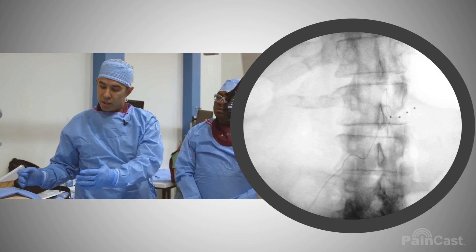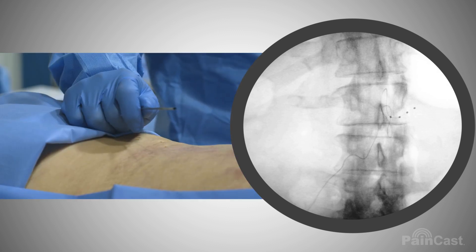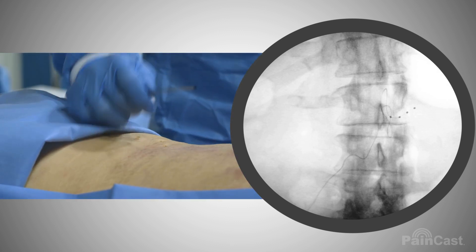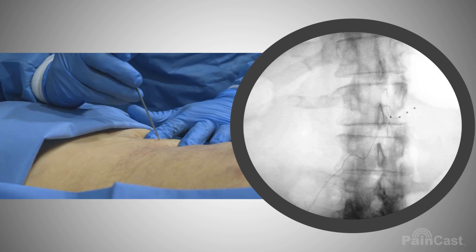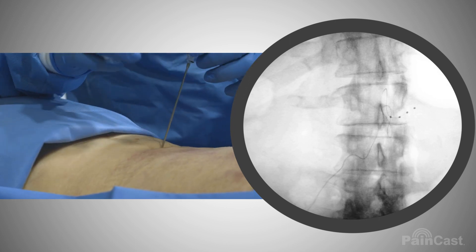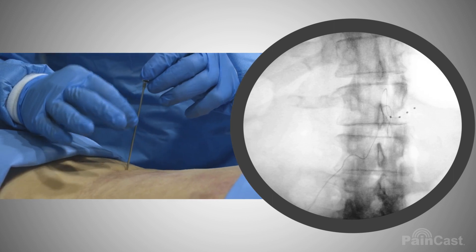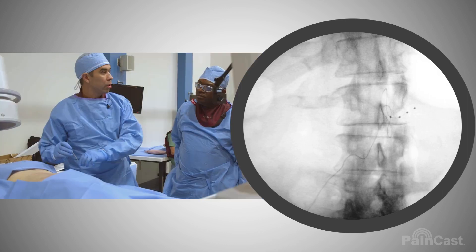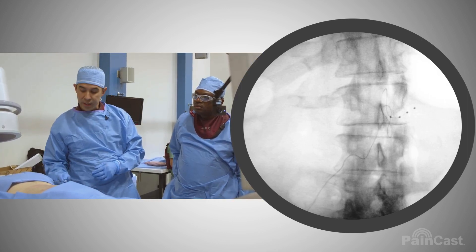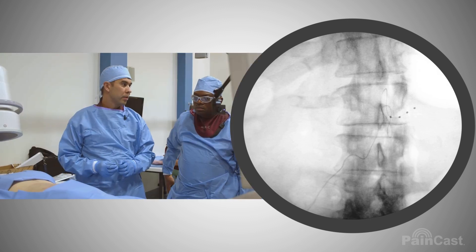Since we started making a midline incision and anchoring, that adds about 20 minutes to the case — it's annoying. But because the distance is too far, it's necessary. You could actually leave the needle in and make a stab incision, so it's not too close to the skin itself, because otherwise the lead can push up from the skin. But for the lower lumbar with the S loop, it's beautiful.